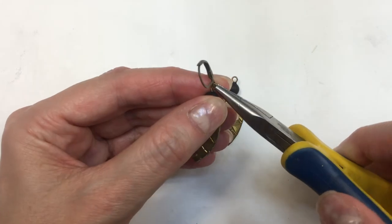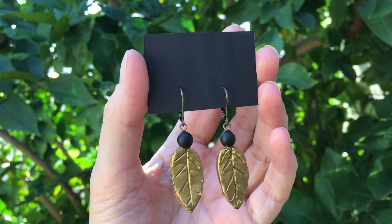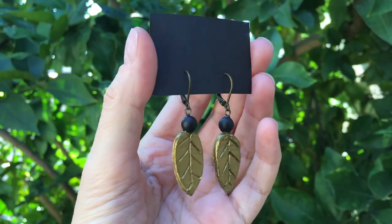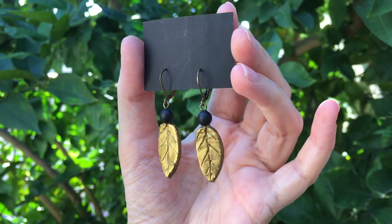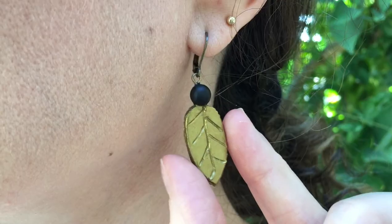Finally, I'm going to add my ear wires. I'm going to open my eye pins with my pliers, place the ear wires on, and then close the eye pins back again. And there you have it — these are the earrings! I really like them, I think they look really nice.